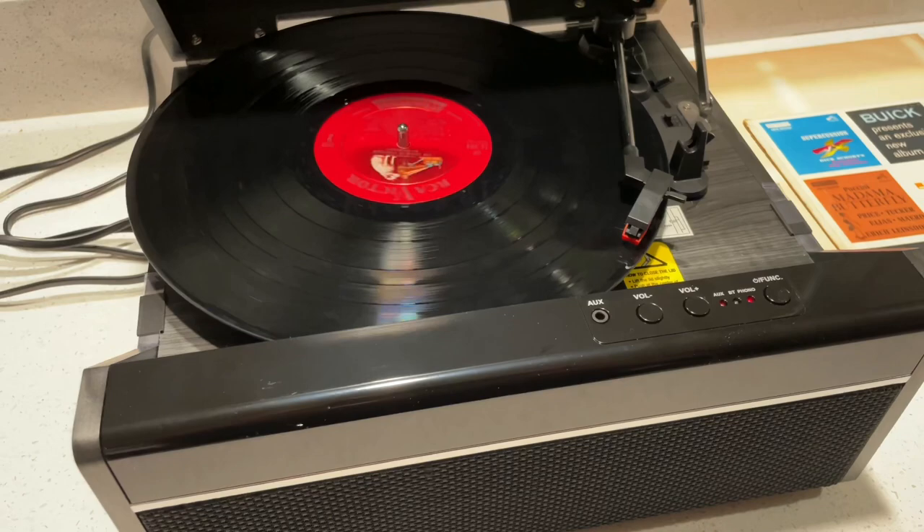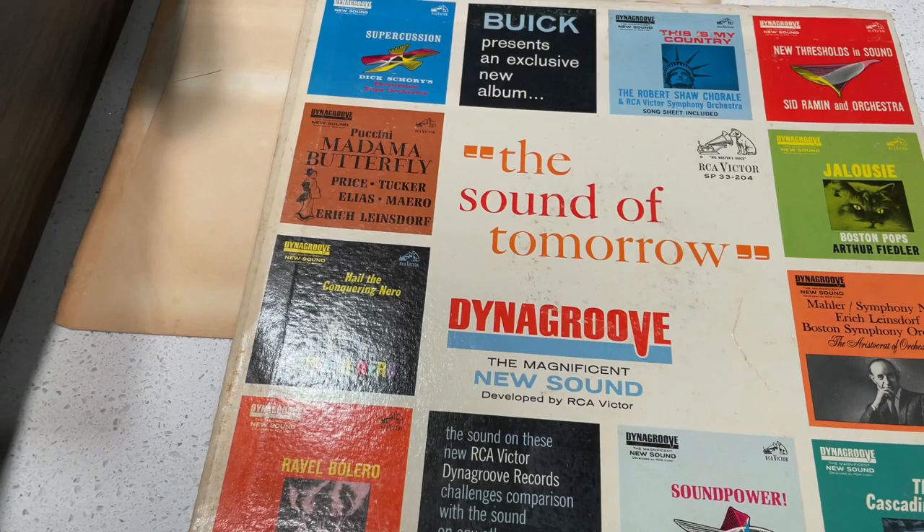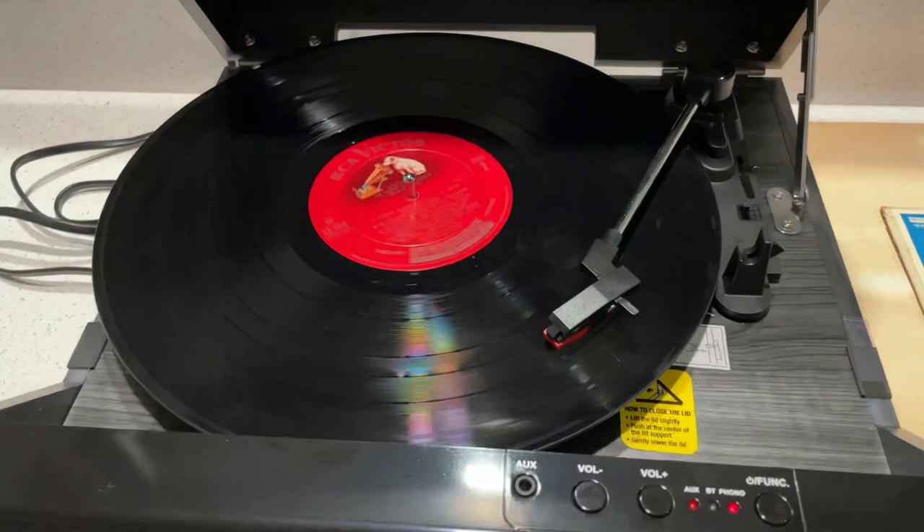From a music standpoint, we've got some of the best classical artists, which shouldn't have an issue with content ID matching. Man, I love that wind — it's just a beautiful, beautiful record level. Listen to this.